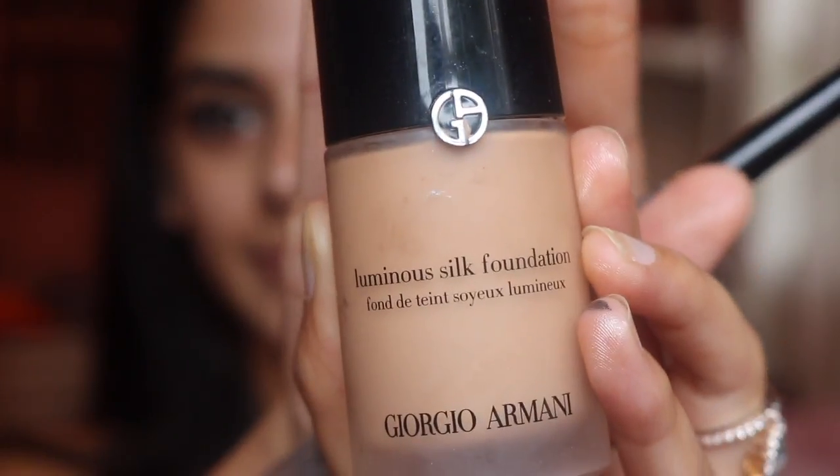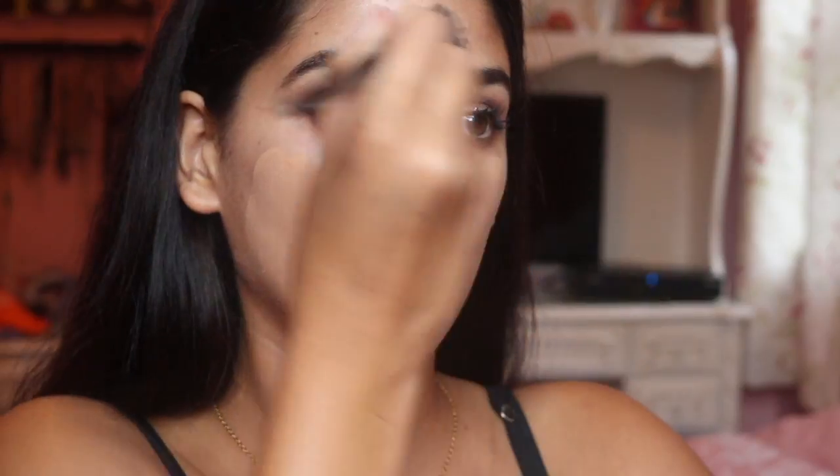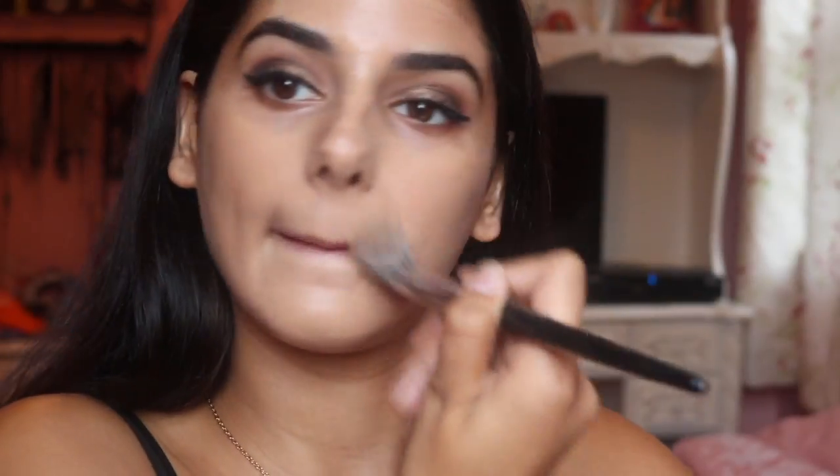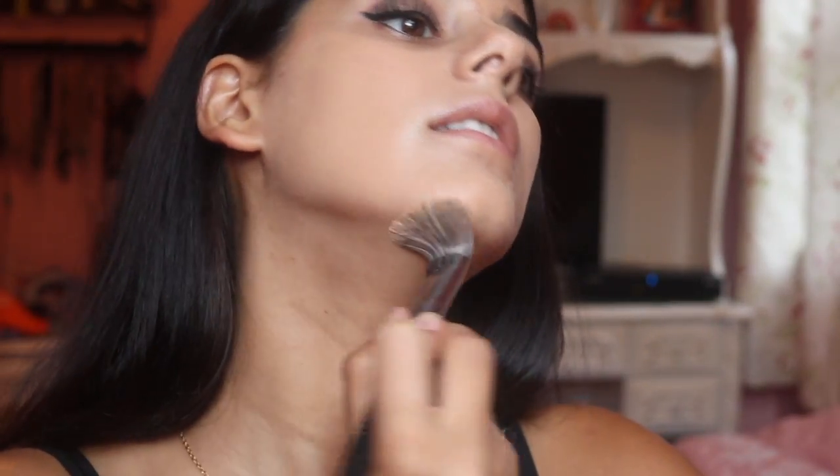Then I'm taking my Becca Black Lighting Filter Primer and placing that all over my face. This will give you an amazing dewy look — it has a glow from within effect. Then I'm going in with my Pro Foundation brush from Sephora and my Armani foundation, placing that all over and bringing it down my neck too. Then I'm going in with my Beauty Blender and blending that in.